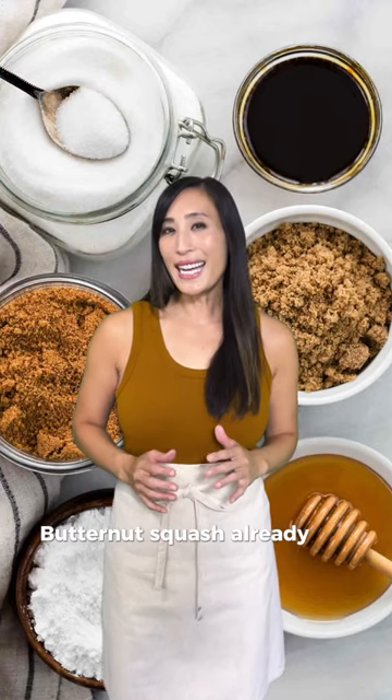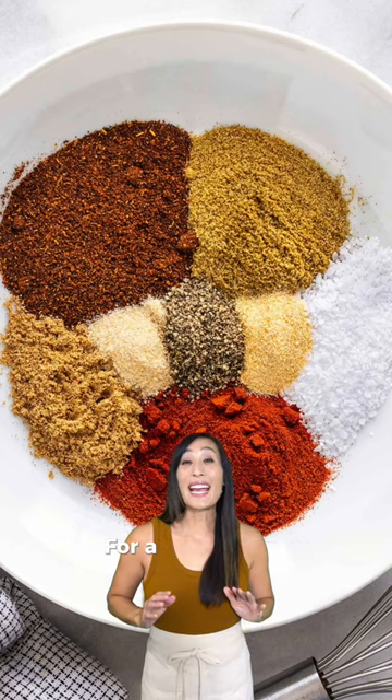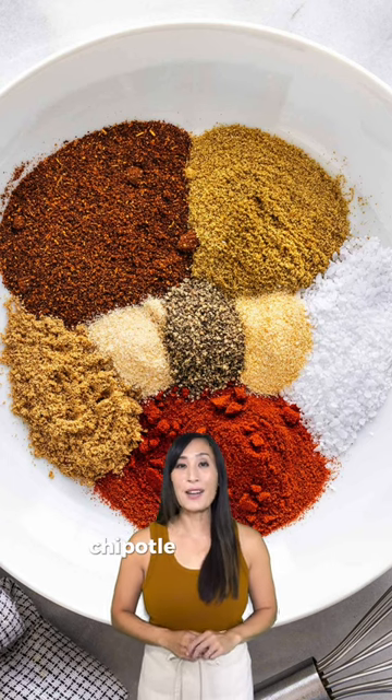Butternut squash already has some natural sweetness, but you could bump up the level with some honey, maple syrup, or brown sugar. For a kick of heat, add some sriracha, chili powder, chipotle, or cayenne.